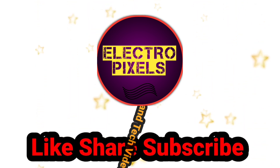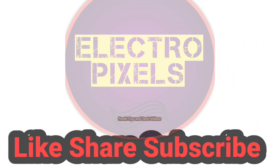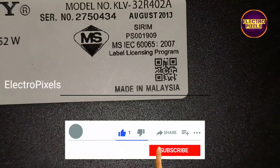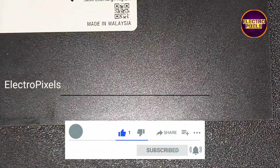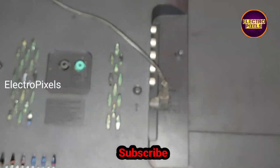Hello friends, welcome to Ultra Pixels. If you like our channel, please don't forget to like, share, subscribe, and press the bell icon for further notifications. This is a 32-inch Sony LED TV. Here you can see the model number: 32R402A.